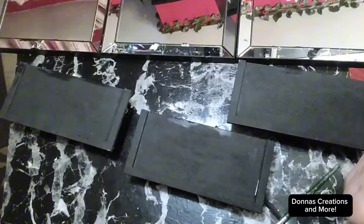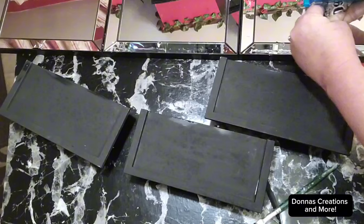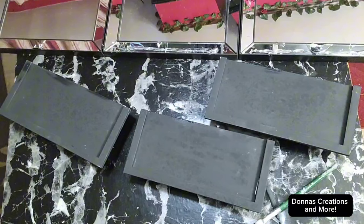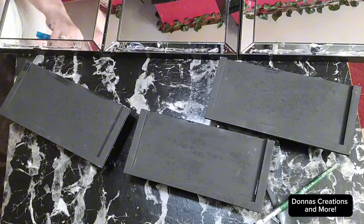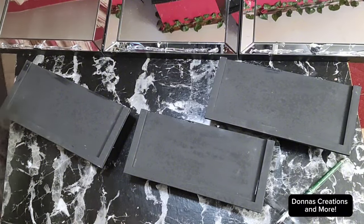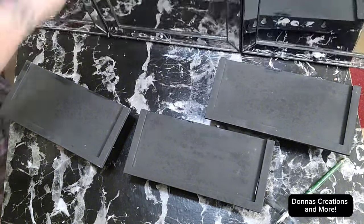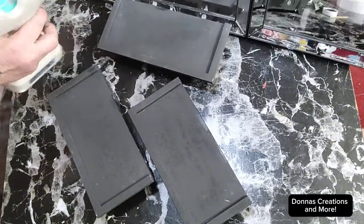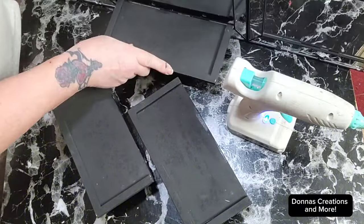Now I'm going to take my E6000 and put it along the front on the bottom. I know these mirrors are cracked along the bottom — I contacted Dollar Tree's website and they refunded me, but we're not going to see it so I'm going to use them. So I put some E6000 there, and put in some hot glue just to hold it in place while the E6000 sets up.